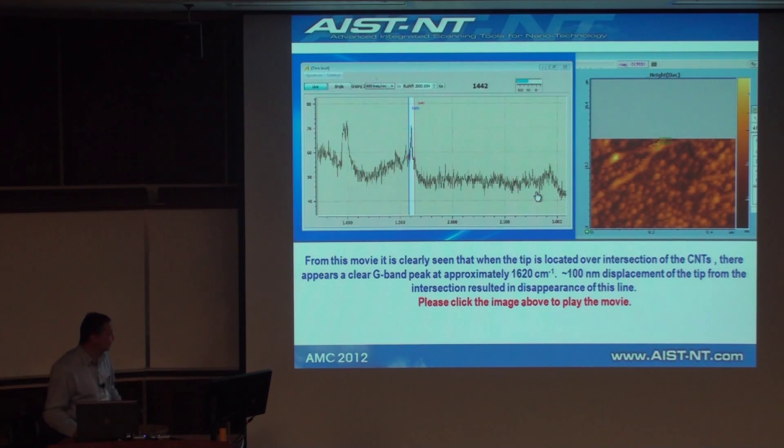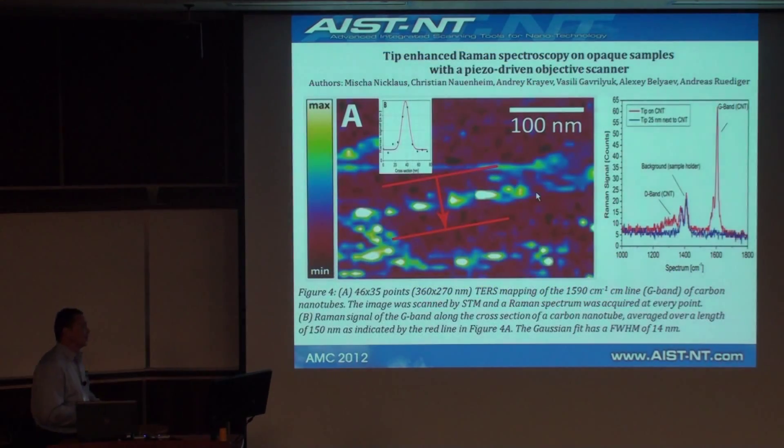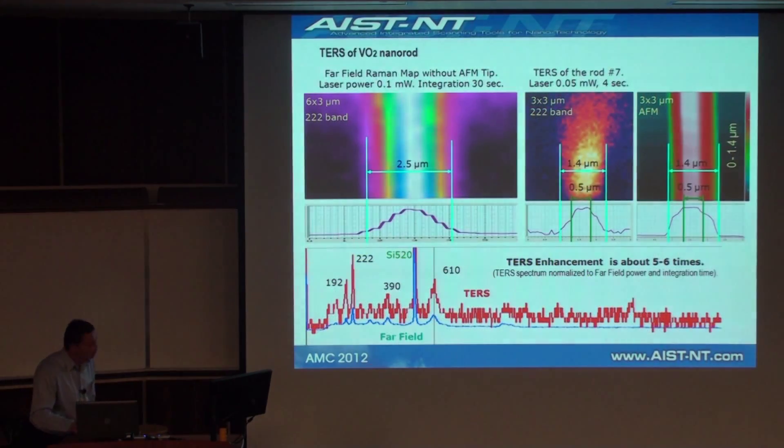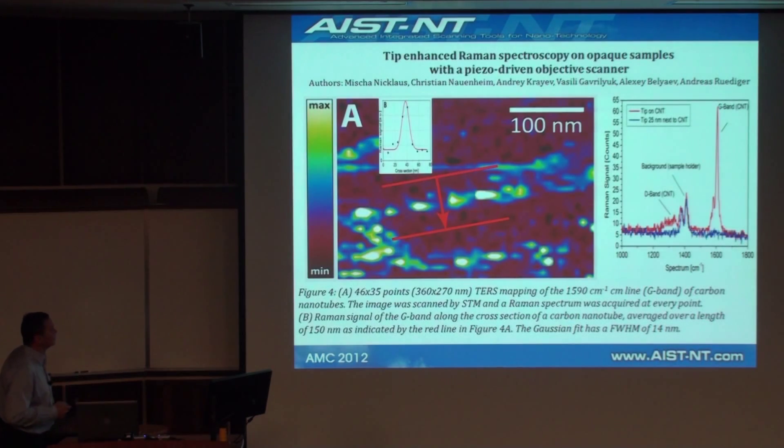That was done at the acceptance stage, and after our customers believed it was possible, in three weeks they generated nice maps of carbon nanotubes with spatial resolution of 15 nanometers. The article has been accepted and is in press. You can see the amplification when the tip is on the nanotube — very nice, strong G-band lines of CNTs — and when it's a little bit away, there is no far-field signal.